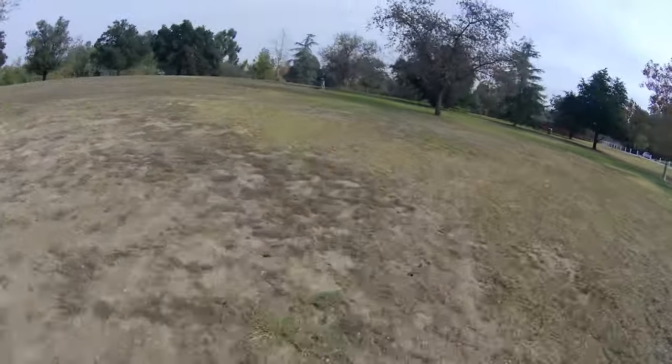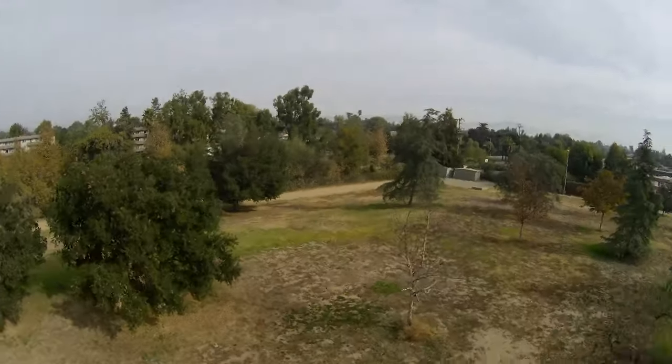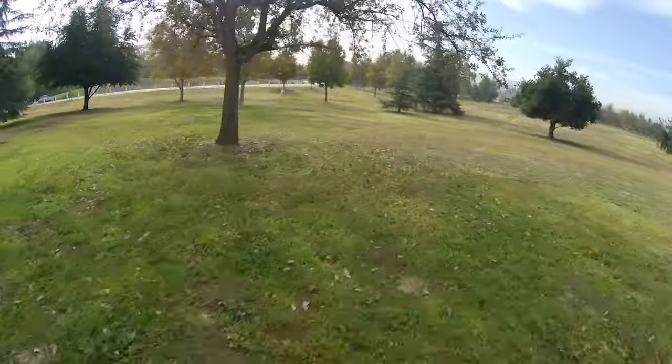You can throw some acrobatics into your cinematic moves, but for cinematic stuff I think it's quite good. The RunCam hybrid — I'm still impressed with that. Great looking image from that; not quite a GoPro, but still a lot of detail and the colors are good. Moving on to the next thing.